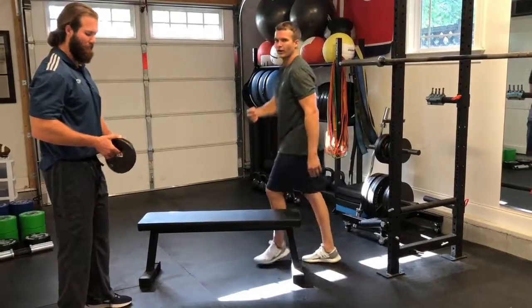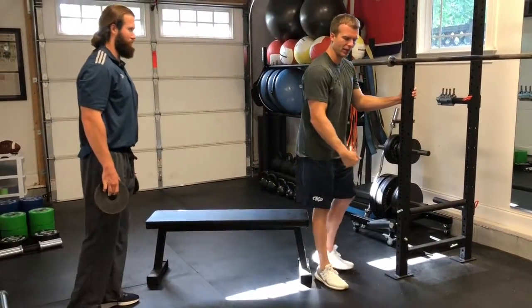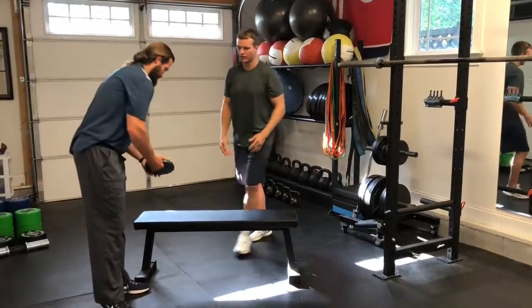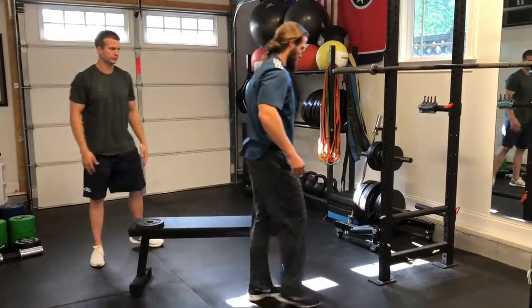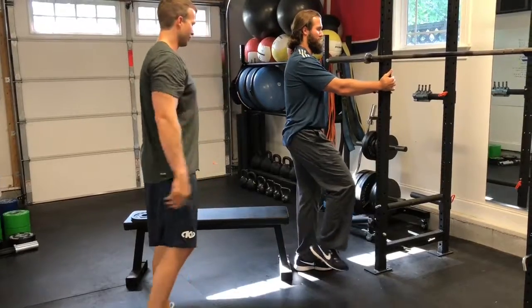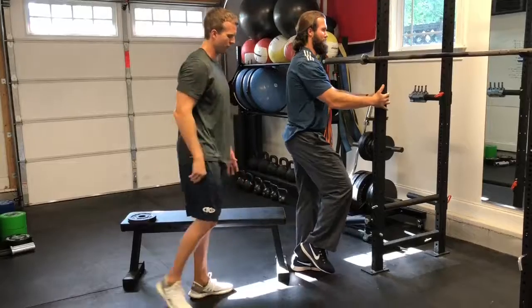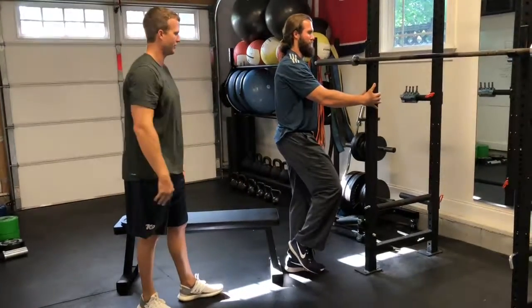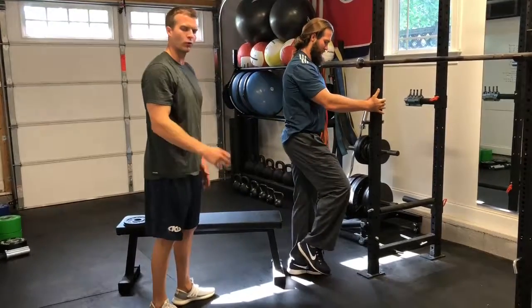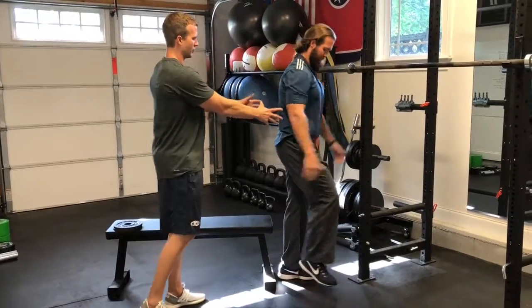A more regressed version than that would be if you're really restricted with ankle mobility or even balance — you can use a support and we'll have Dusty on this side. He can help bring his right foot out and do the same thing. He can hold himself and balance himself if that's the component that you're missing. This is really good to work on because anything single leg for a quarterback is going to be great, as it works those lateral stabilizers of the hip and the trunk stabilizers.